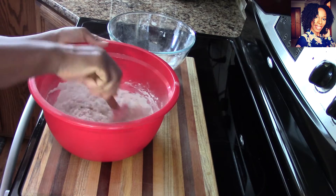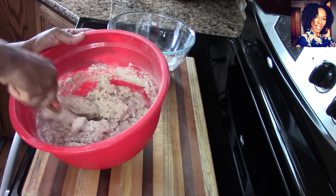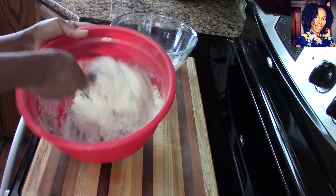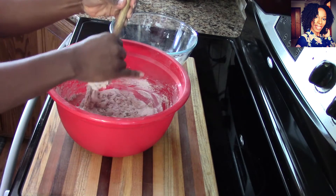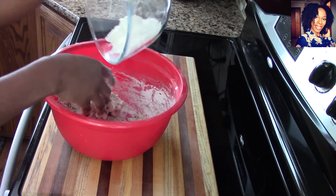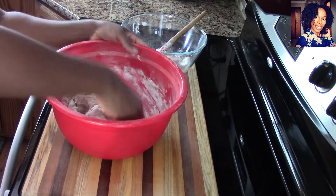I tried to adjust my camera — it seems a little bright now because of daylight saving, so there's more light outside. Just keep mixing and adding more flour. We want a nice dough — not too dry and not too sticky. We are going to use our hands to knead the dough and fold it in as you collect all the flour.